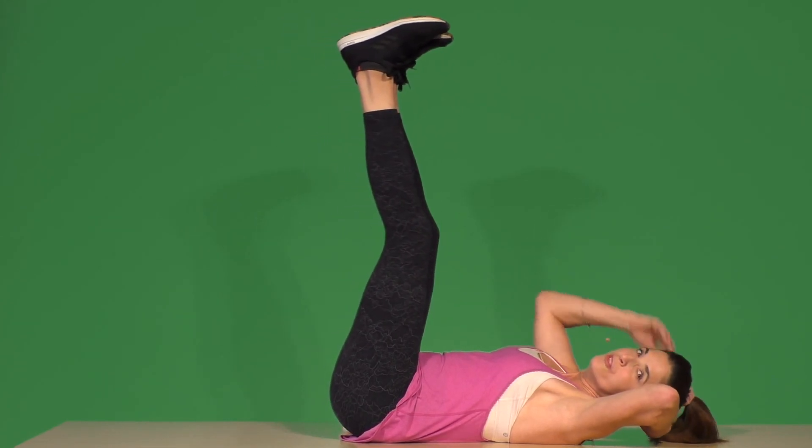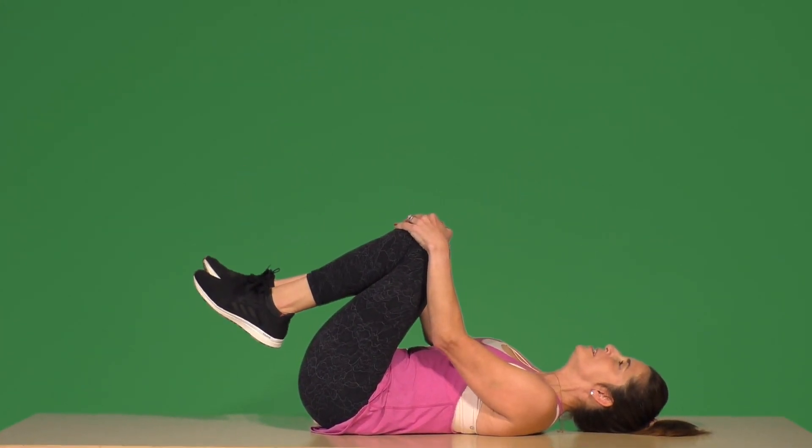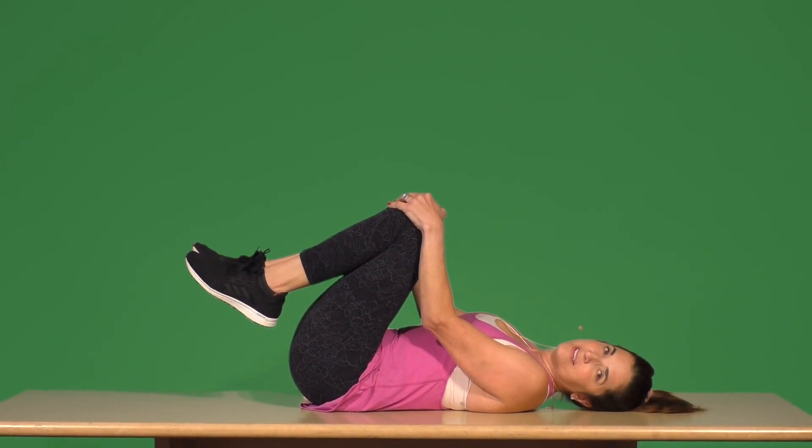Lucky because these are done — whew! Bring your knees in. You got it. Come on, then let's go.